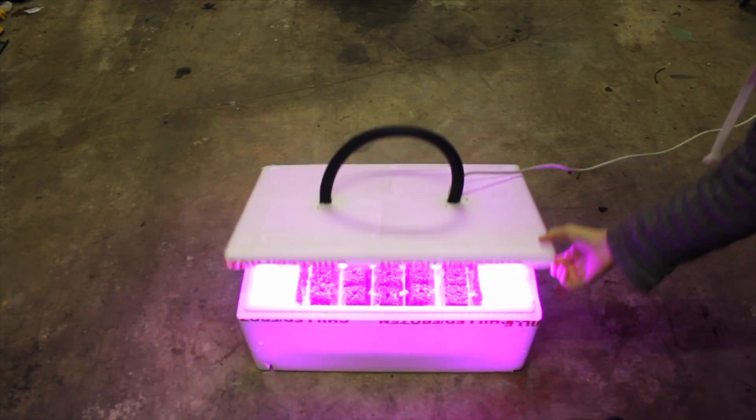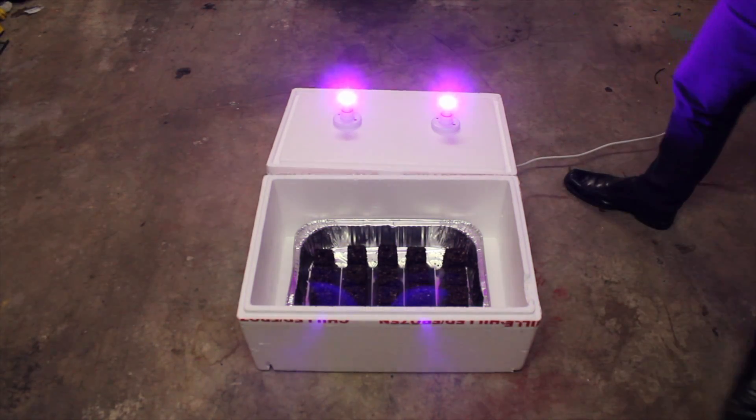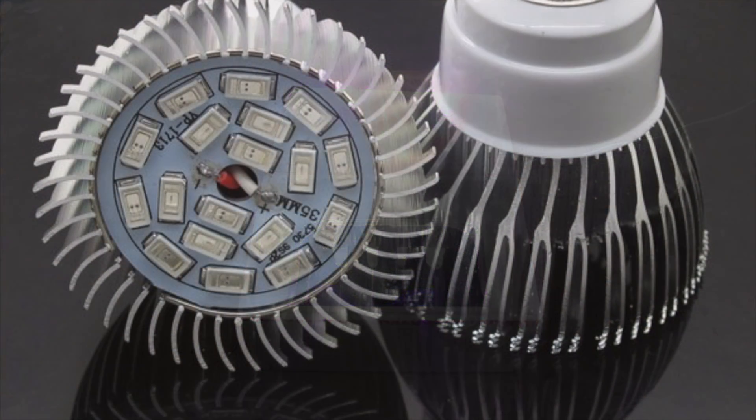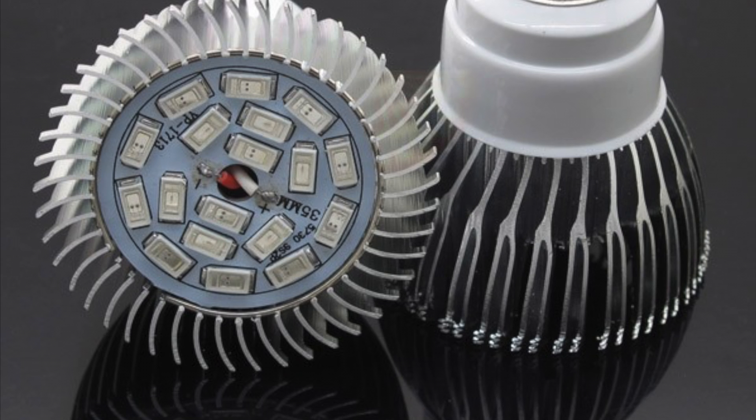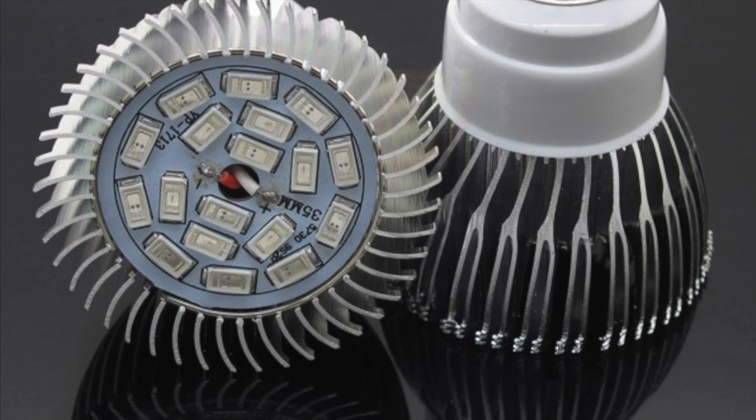Next, I wired up the two lamp holders in parallel and attached a standard New Zealand plug. I got some E27 LED UV lamps off the internet and screwed them in. One of the advantages of this type of lamp is that it puts out a bit of heat to run the SMDs. This works in our favour because it helps to increase the ambient air temperature in the box.